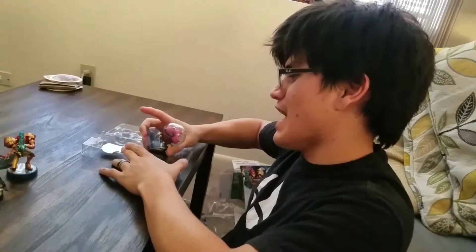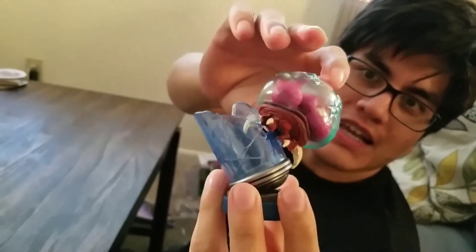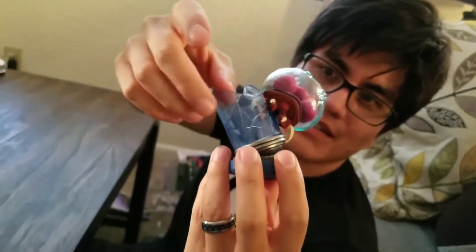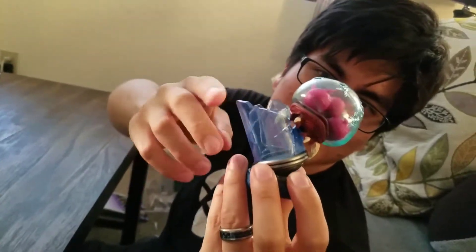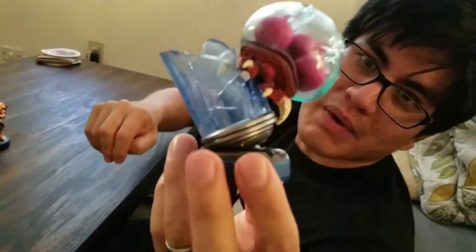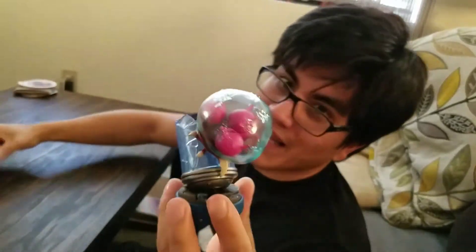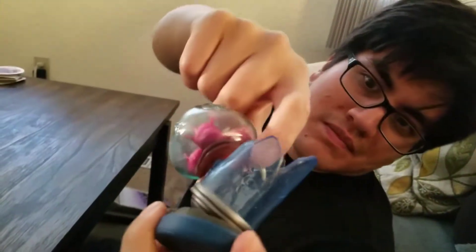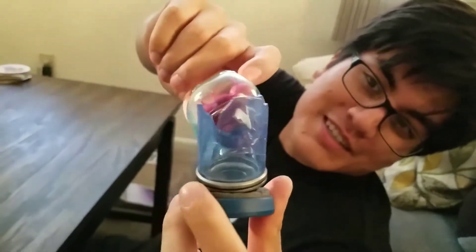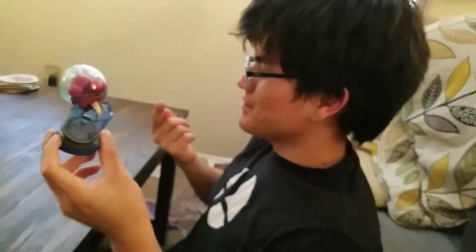Saving the best for last — the little Metroid that could! Can I poke it? I wanna poke it. That's fun, I like that one. I never played the game though. The glass has a nice feel and texture to it. I like when they do more with the base than just a normal base — it makes it feel like they captured the moment. Look at his little cute teeth and his little claws and his little brain cells — it's so cute, except they murder you.